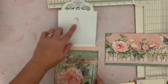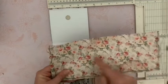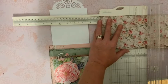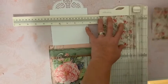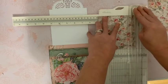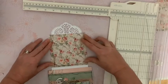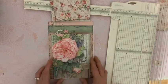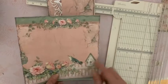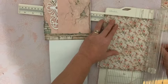Et puis l'autre qui doit venir se positionner comme ceci. Regardez, le dessus de notre page va être comme ça. Je vais maintenant ouvrir et venir décorer ce rabat du haut. Dans cette chute de papier, je vais prendre cette partie-ci avec les roses. Nous allons couper un morceau de 12 et demi — attention, 12 et demi. Comme ceci. Et puis il me fait également 12 et demi dans l'autre sens, c'est un carré. Donc je vais enlever juste un millimètre. Et puis ce papier, vous appliquez votre colle et vous allez le positionner ici sur le haut du rabat.